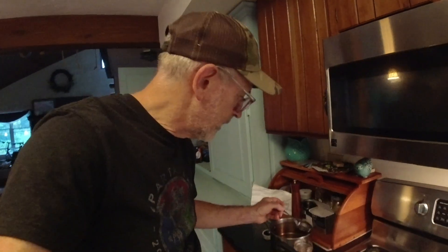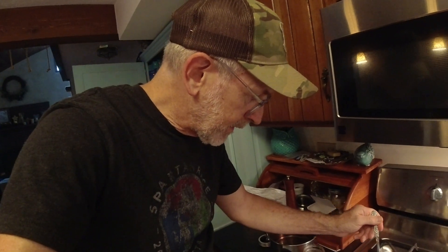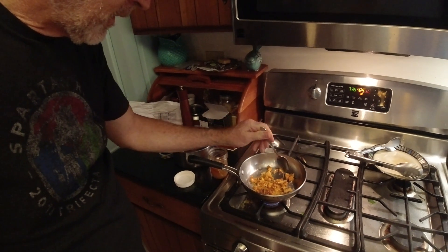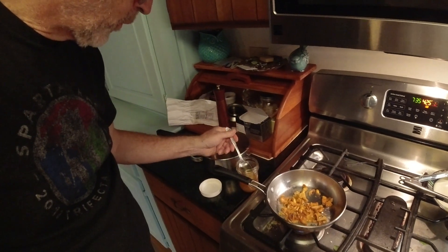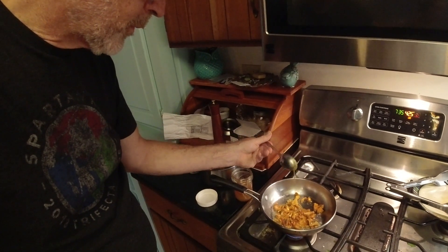The chanterelles are pretty well sautéed down. In addition to the mushrooms being sautéed in butter, I'll take a little bit of this honey — this is honey from my bees — and just drizzle a little bit of that in there. It's gonna be wonderful.